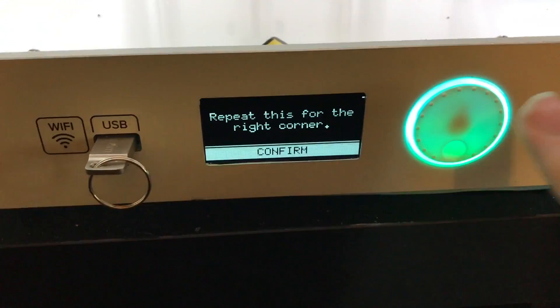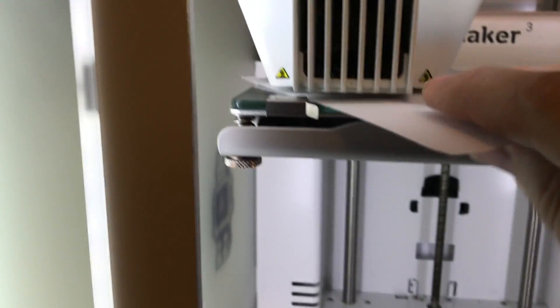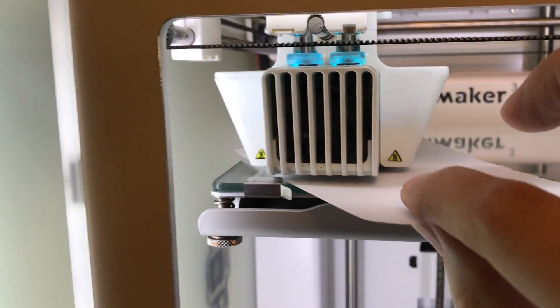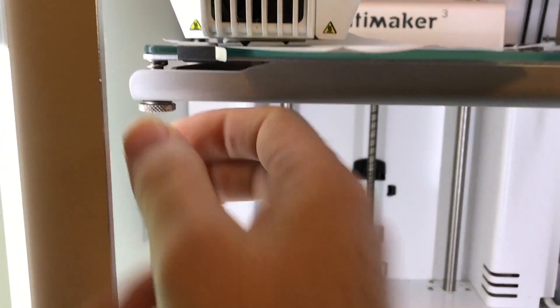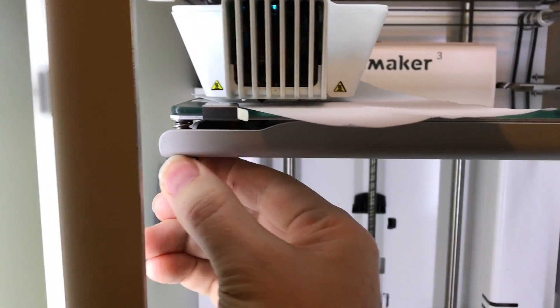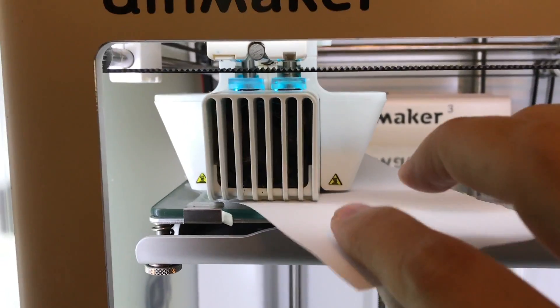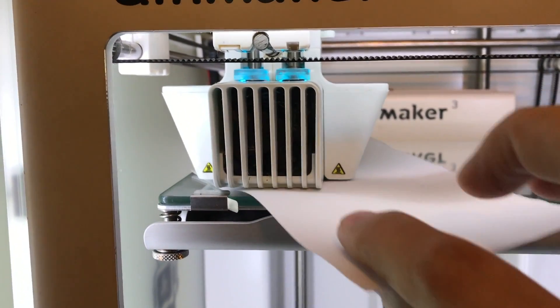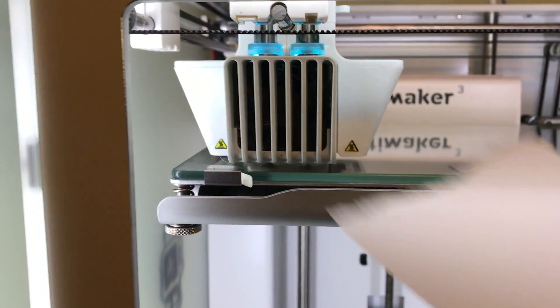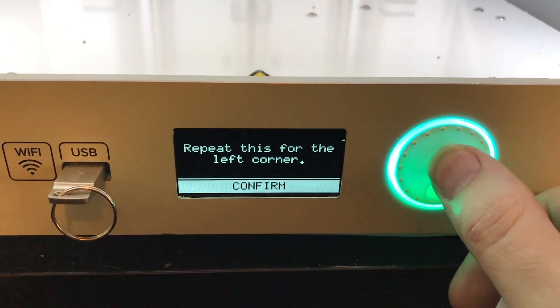I'm going to push the button to continue again and go to the front left corner. One more time, use the paper. In this case I'm not feeling it at all, so I'm going to raise the build plate. Now there's a little too much tension. Just adjust it back and forth until you get just the right amount of tension, where you can move the paper freely but there is some friction on the paper. And that takes care of the front left corner.